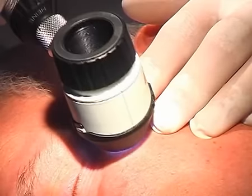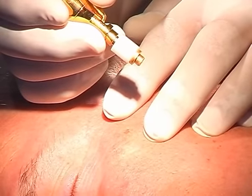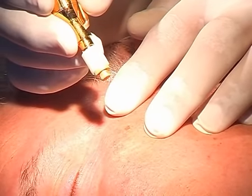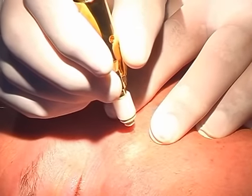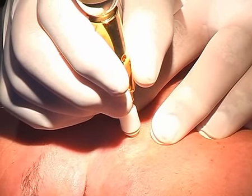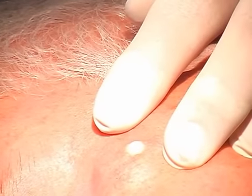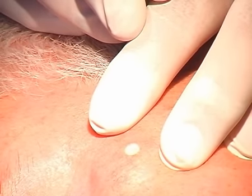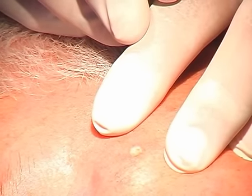Again on the same patient, another seborrheic wart, rather flat, that can be detected with a dermatoscope. We work again with the contact applicator, which has to be cooled down first for 10 seconds. After this, we are going to treat for 6 to 7 seconds while pressing the lever. The tissue smoothly thaws and once the scab is formed, it will fall off after 10 to 14 days. The patient felt twice a moderate pain, disappearing after a few seconds.